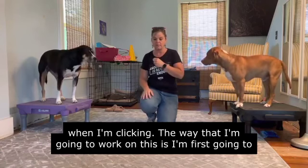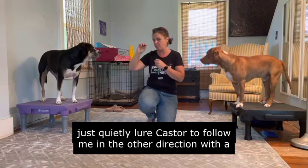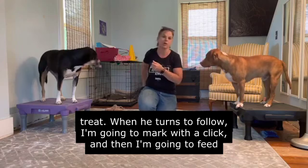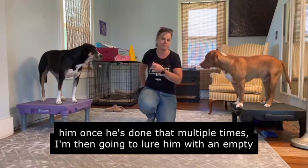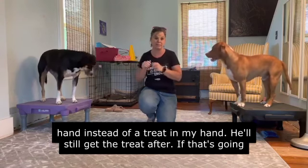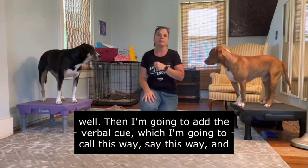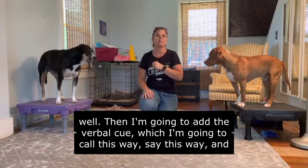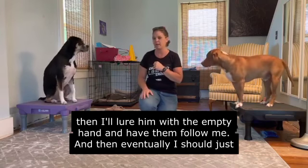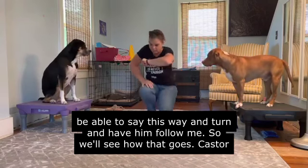The way I'm going to work on this is: first, I'll quietly lure Caster to follow me in the other direction with a treat. When he turns to follow, I'll mark with the click and then feed him. Once he's done that multiple times, I'll lure him with an empty hand instead of a treat — he'll still get the treat after. If that's going well, I'll add the verbal cue, which I'm going to call 'this way.' I'll say 'this way,' lure with the empty hand, and have him follow. Eventually I should just be able to say 'this way' and turn and have him follow.